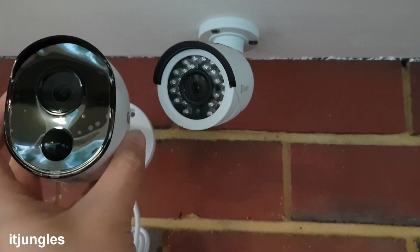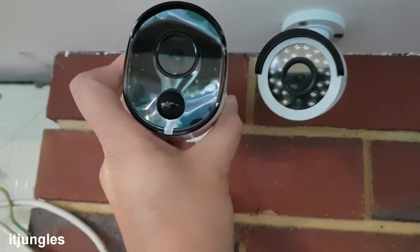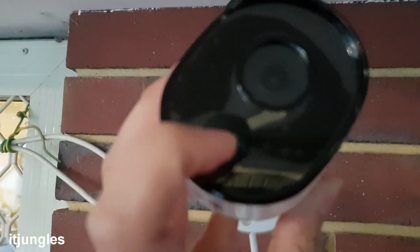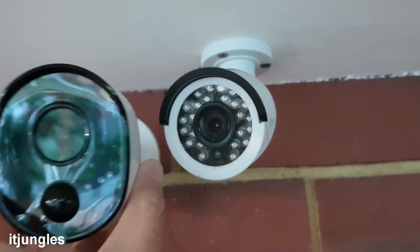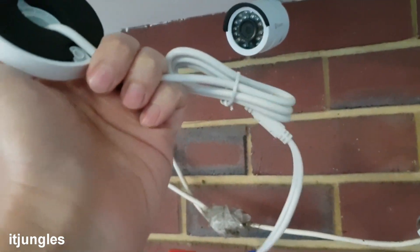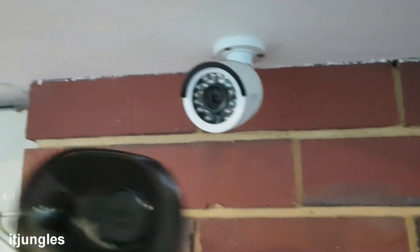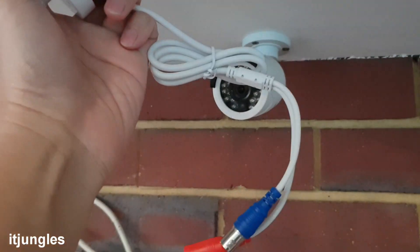I will be replacing this old bullet camera with this new one here. You can see this newer camera uses a special thermal sensor right here to detect motion, and this is the old one. It uses the same old cable, so we don't need to run new cables — you can just unplug the old one and replace it with the newer camera using the same cable.